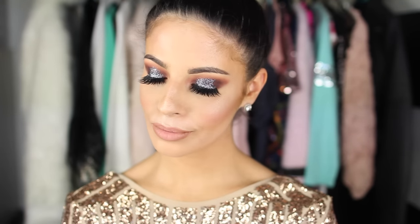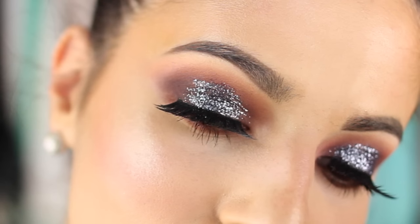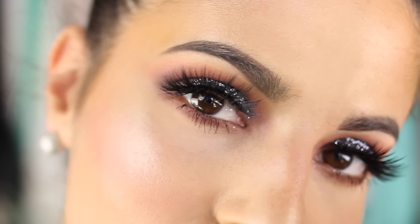Hey guys, welcome to my channel! Today's video is going to be this super glittery New Year's Eve look. I absolutely love it and we're going to jump right in and get started. Don't forget to give the video a thumbs up if you do enjoy it.